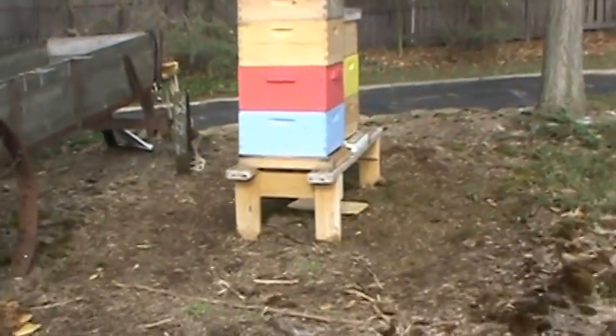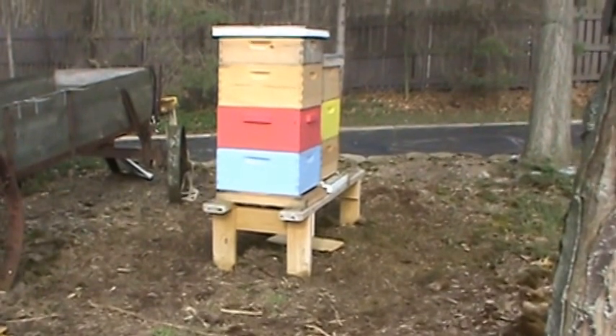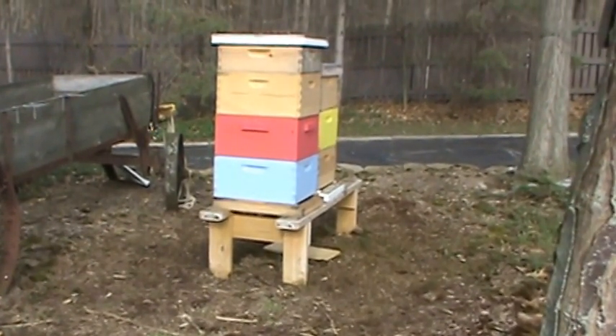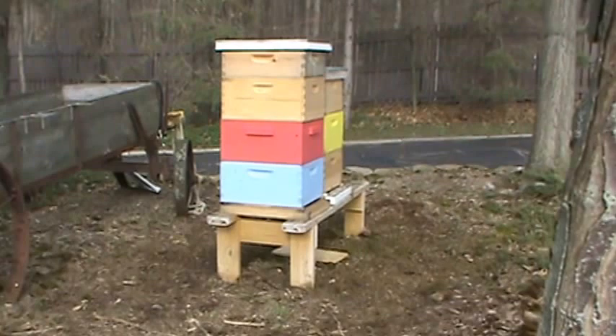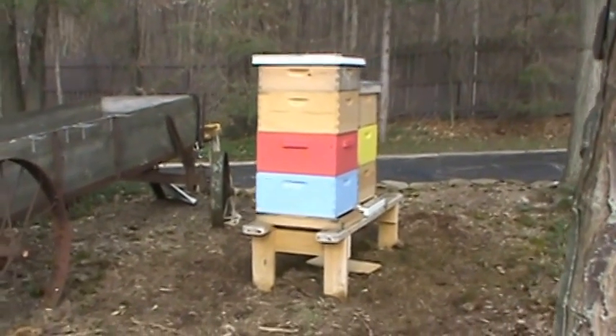I'm going to do a quick video. We did some splits yesterday. I have a little bit of a cold, so I apologize. The first hive here with the blue and the red had four deeps and two supers, and the yellow hive in the background had four deeps and one super. They all overwintered very well — huge, huge hives.